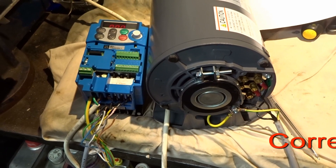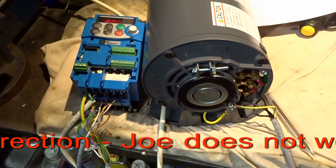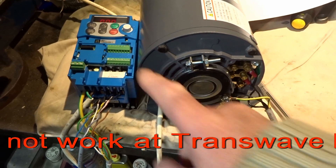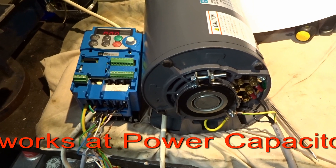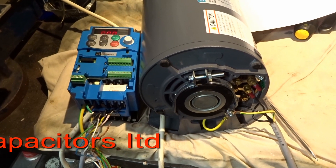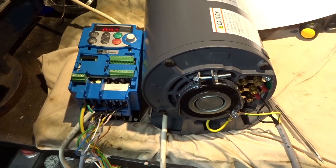So I've spoken to Joe at Transwave, and he has kindly sent me some instructions to reset the inverter to its factory default settings and start the process again, on the basis that I may have input a parameter incorrectly. So that's what I'm going to do.